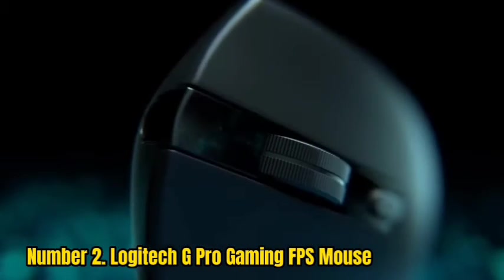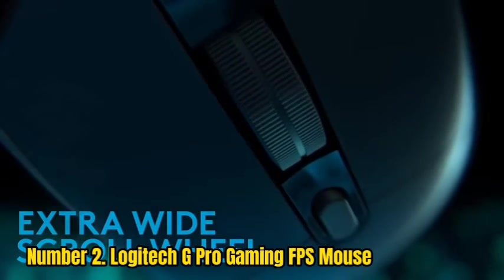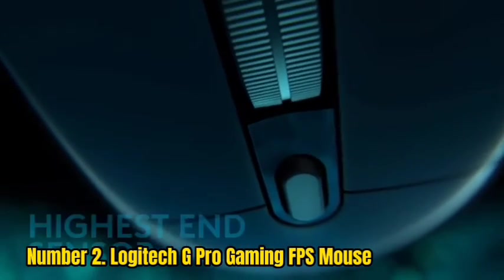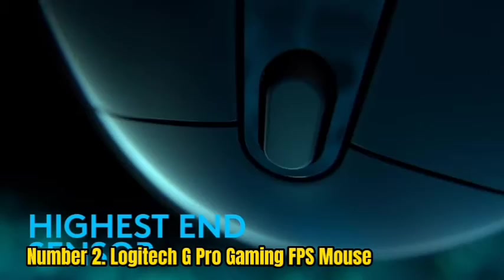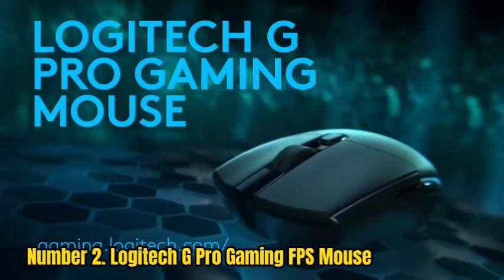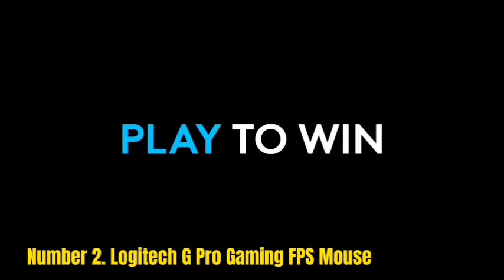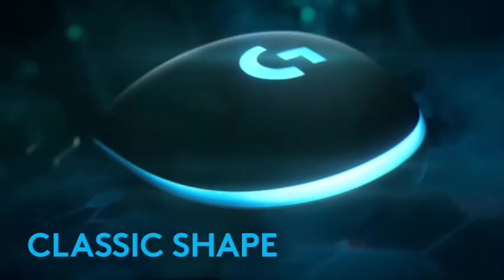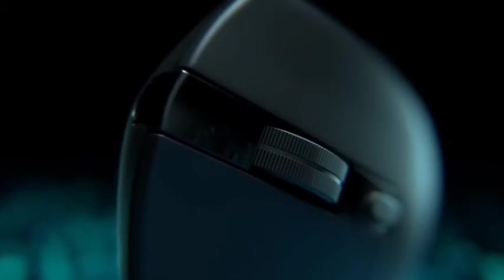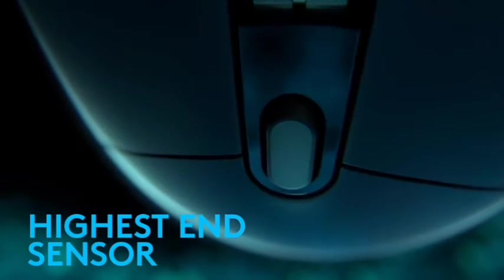Number 2: Logitech G Pro Gaming FPS Mouse. Do you like playing competitive video games? Do you prefer a mouse that is both responsive and sensitive? Are you looking for a mouse with outstanding features that can help you improve your skills? If you answered yes to all of these questions, you might want to try the Logitech G Pro Gaming FPS Mouse. The Logitech G Pro Gaming Mouse is easy to use, quick to respond, and lethal for your opponents.